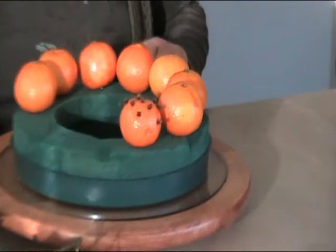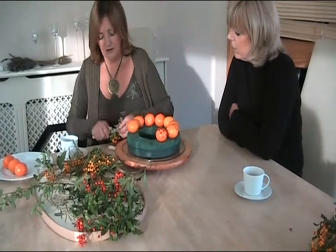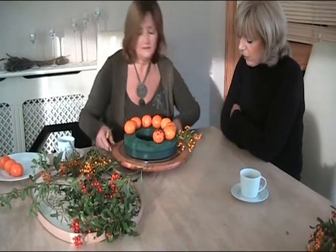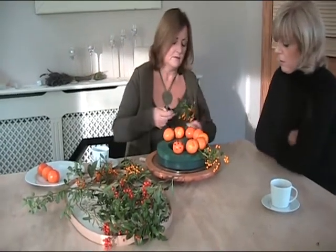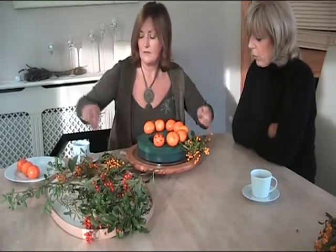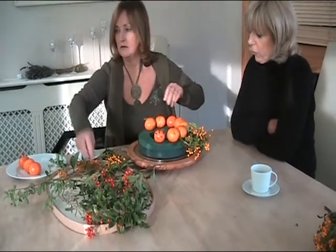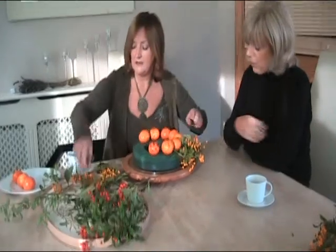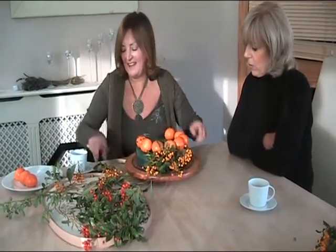This goes all the way around. And if you like, you could put cloves in it, just to add a bit of variety — make it very Christmassy. So now we're going to put in the Pyracantha, and we're going to chamfer the edges. The Pyracantha must have the berries. It has a flower in summer time, and then you get the berries. Pyracantha is a great shrub — I think it likes to climb. It's good value. Isn't that nice just putting that around like that?